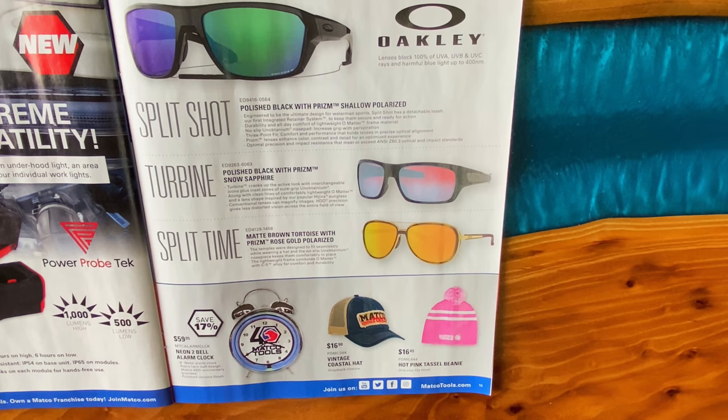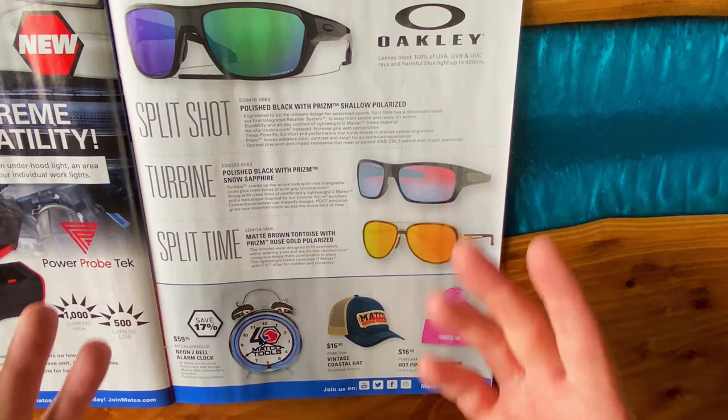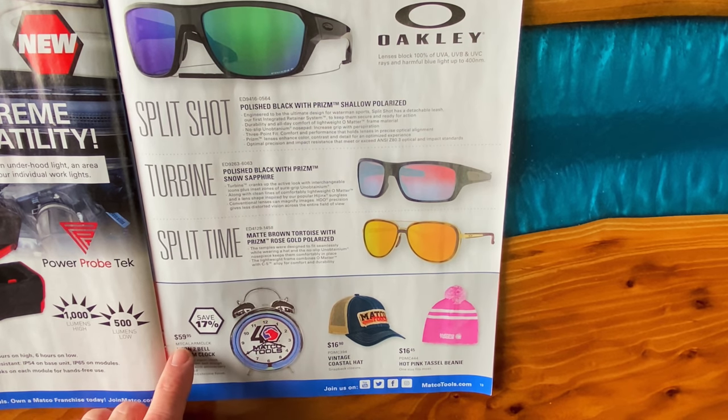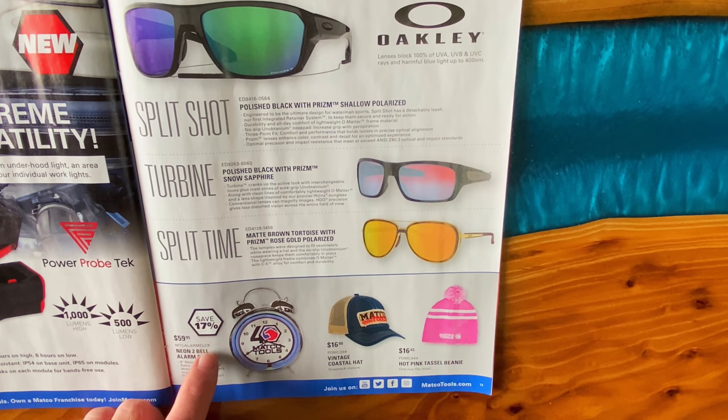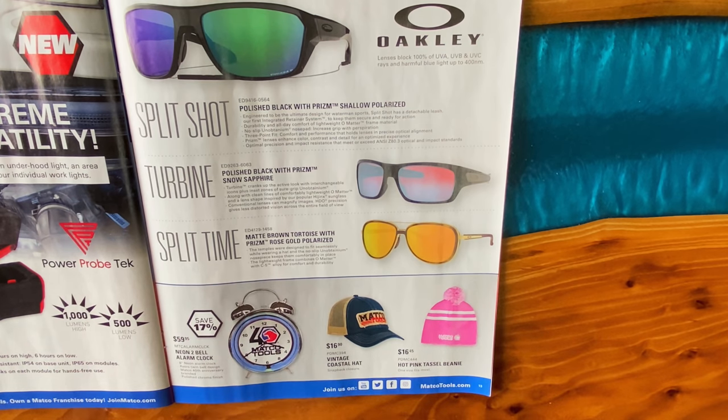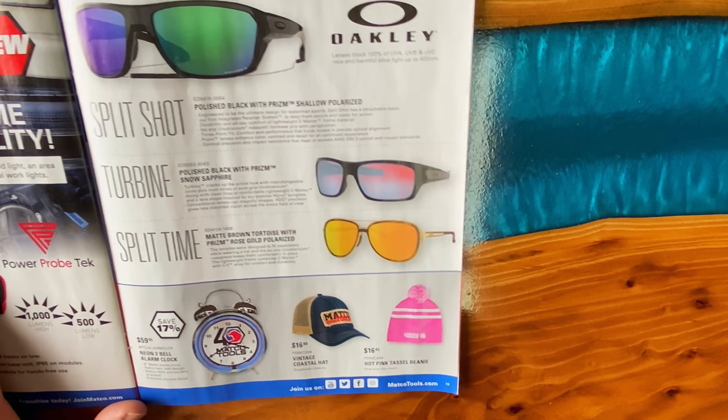They're showing some of the Oakleys they have — the Split Shop, the Turbine, and the Split Time. Obviously no prices on here; you'll have to talk to your Matco dealer. Matco always has a good selection of Oakleys and does a really good job of that. I have the Neon two-bell alarm clock — I have it on top of my toolbox. The Matco dealer Joe Gonzalez, Wallace, gave me that. It's a really cool little thing — $59.95. Part number is MTCALARMCLCK. The clock itself runs off a battery, the Neon portion plugs into the wall.